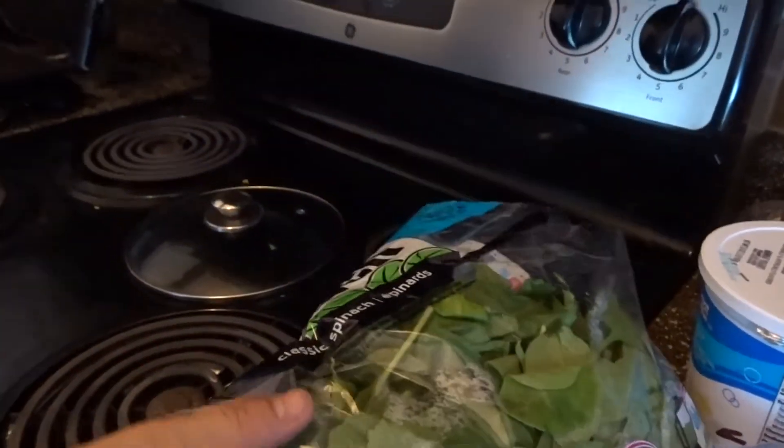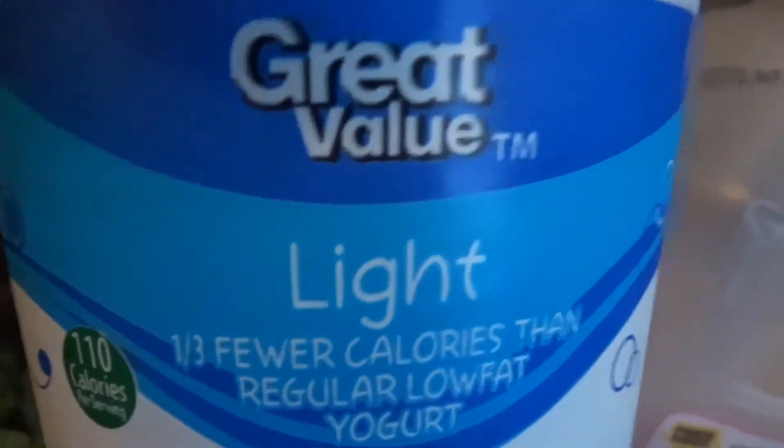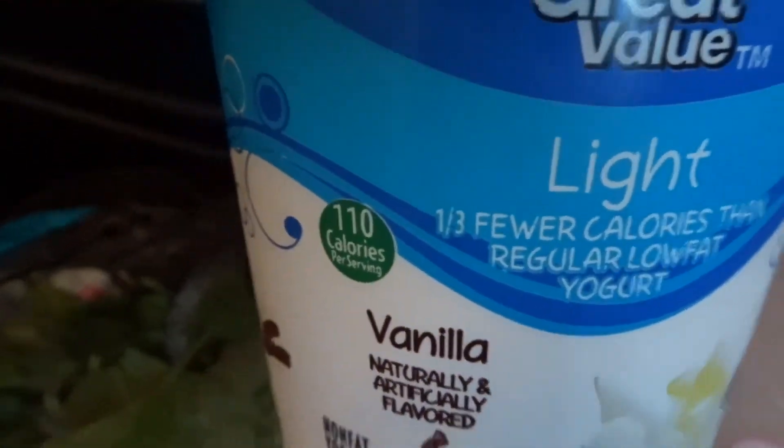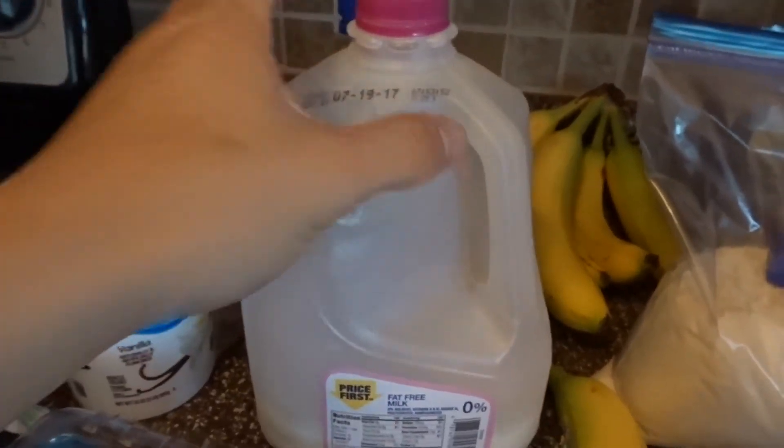Key ingredients — don't forget your micros. Micronutrients are important and they add volume. We got strawberries, spinach — a major key that helps me digest food better and stay full longer — vanilla Greek yogurt (Great Value brand, about a dollar or two cheaper and tastes exactly the same), milk, a banana, sweetener packets, and vanilla protein from My Protein. Me and three clients purchased 22 pounds and split it four ways — about 28 bucks each for five and a half pounds. My Protein always has bulk deals.